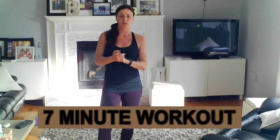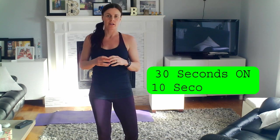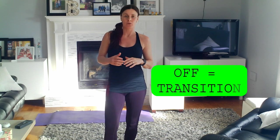So remember with the 7-minute workout, the way we go is 30 seconds on of an exercise and then we have a 10-second transition time in between exercises. I've got a timer set on my watch. You can use a timer on your phone, or you can just follow along with the video in order to have your timings correct.